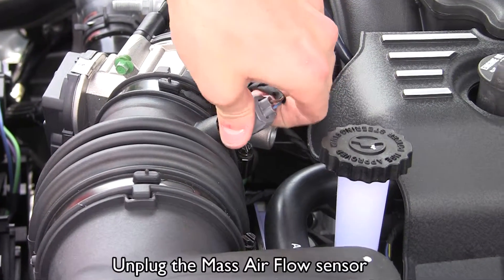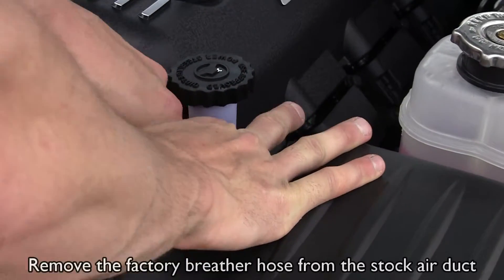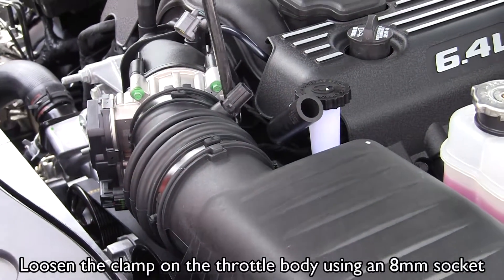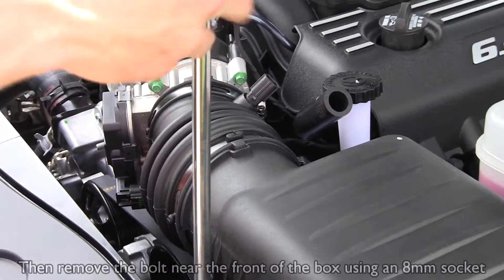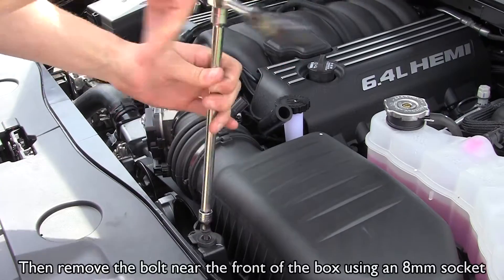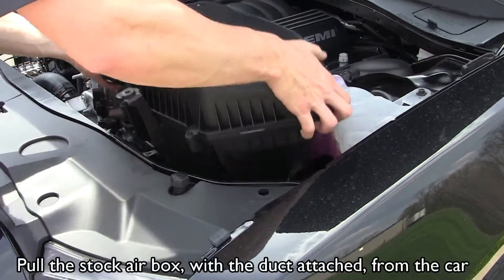Unplug the mass airflow sensor. Remove the factory breather hose from the stock air duct. Loosen the clamp on the throttle body using an 8 millimeter socket. Then remove the bolt near the front of the box using an 8 millimeter socket. Pull the stock air box with the duct attached from the car.